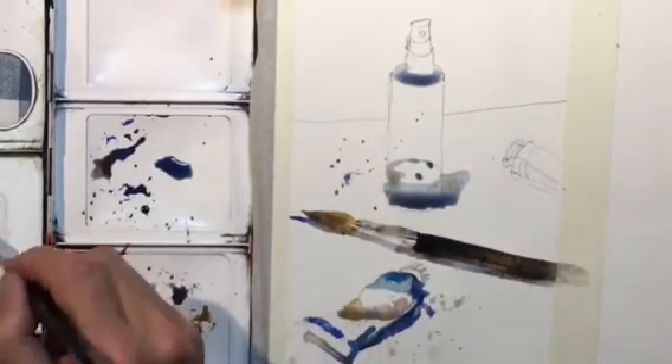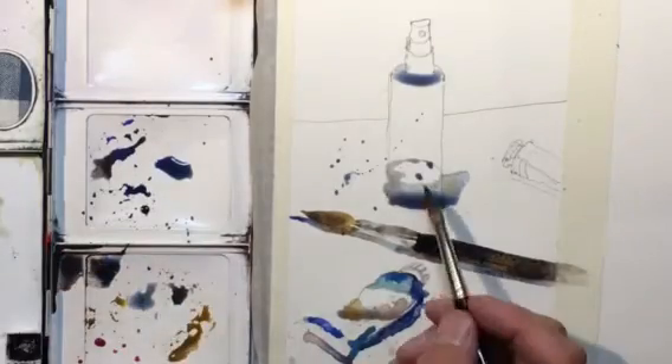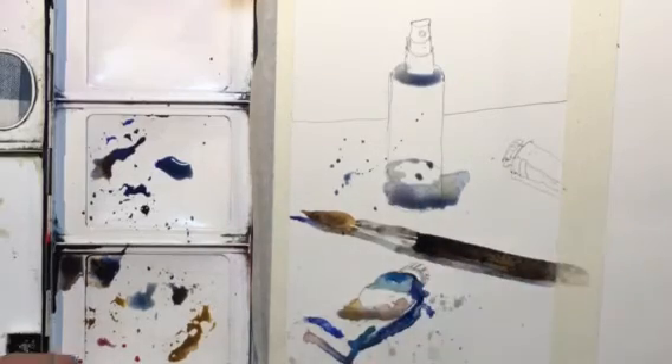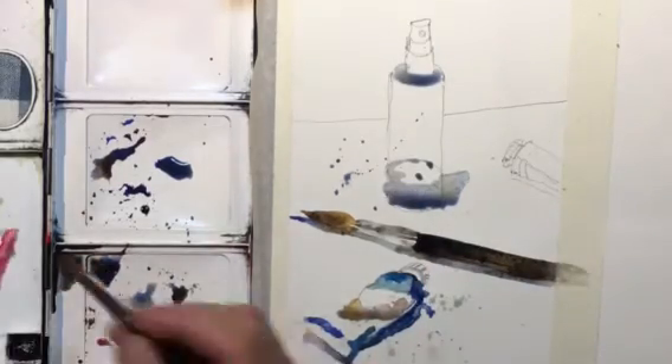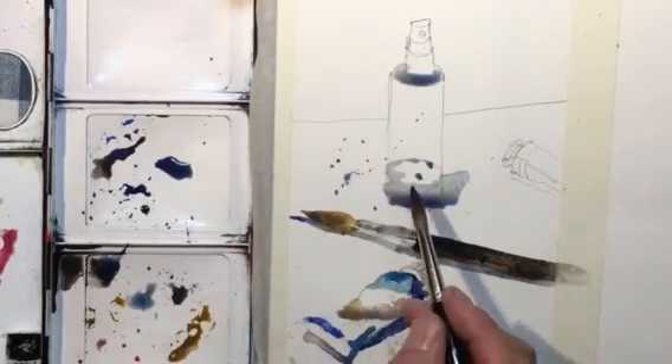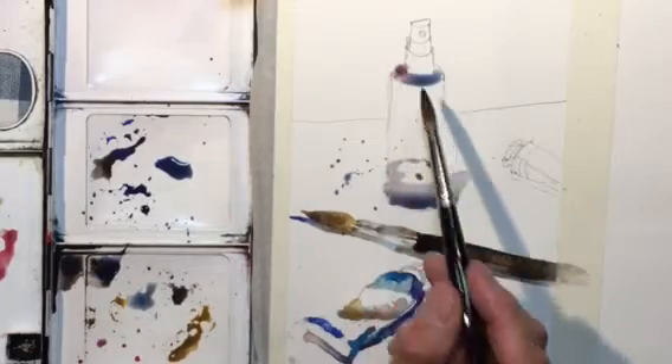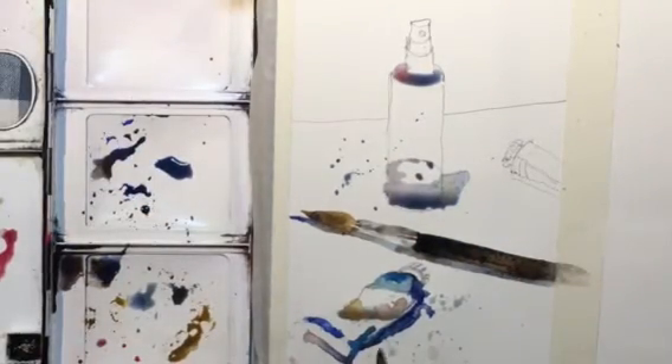I'm adding a little bit of raw sienna and some alizarin crimson. I used alizarin crimson down here, so I definitely want to use it around the painting in other places to harmonize everything. There's a lot of blue here.